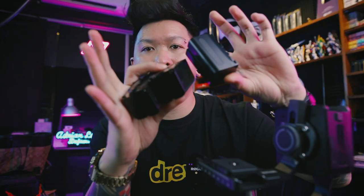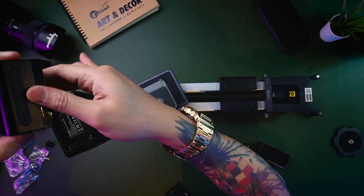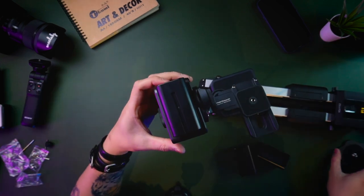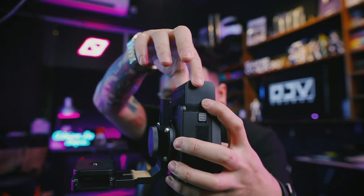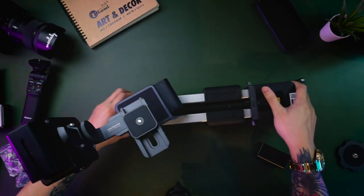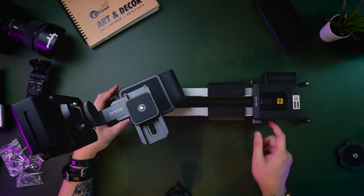There is no battery included. Luckily I have my own battery. Now let's insert the battery. There is a lock right here — the battery lock. Push down and take out the battery tray like this. It will lock by itself. Add another one and the last one.